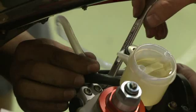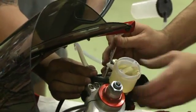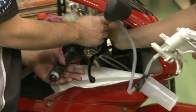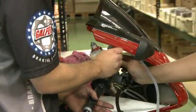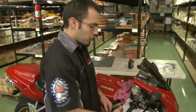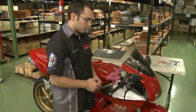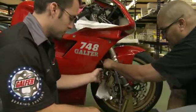Put some suction on the MightyVac so that when you open the bleed nipple it will drain fluid out. Once the fluid starts coming through the hose, maintain suction and then close the nipple. You always want to start with bleeding the master cylinder so that as you get further into the bleeding process you can use the power exerted by the master cylinder to actually bleed the system. Once that's bled, you can move on to the calipers.